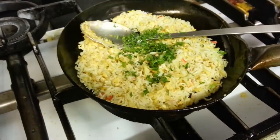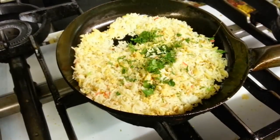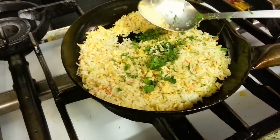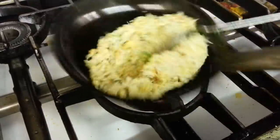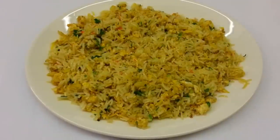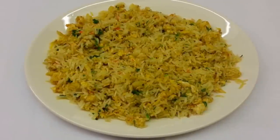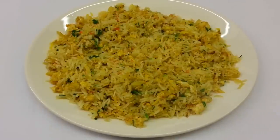Now chopped coriander and a touch of pure ghee is going in. And here we are, ladies and gentlemen — our final product of egg fried rice. I hope you liked watching this video.